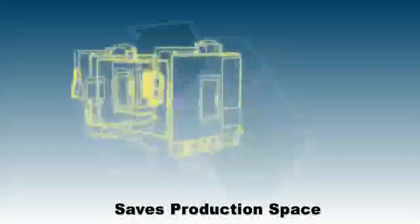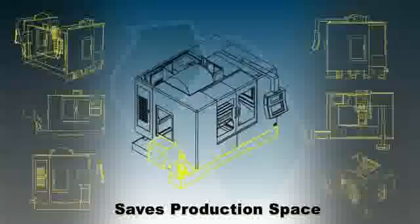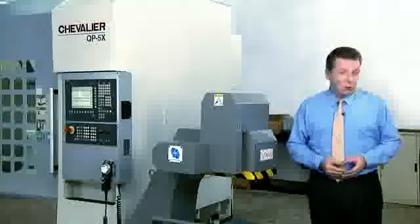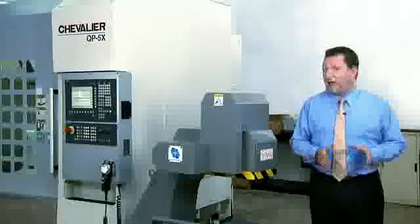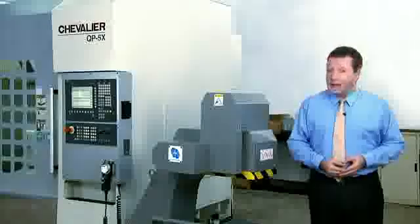Three, you can save production space, as unlike other combination systems, the belt and drum functions are fully integrated, rather than just being stacked. And best of all, you can get all of these benefits at a highly competitive price, compared to similar machines from European manufacturers.